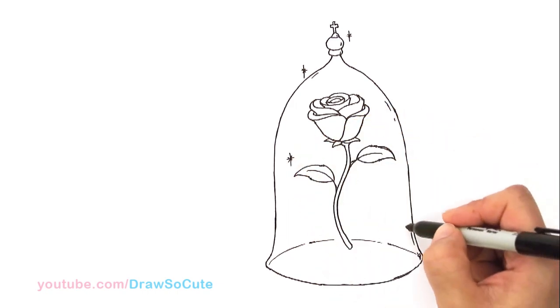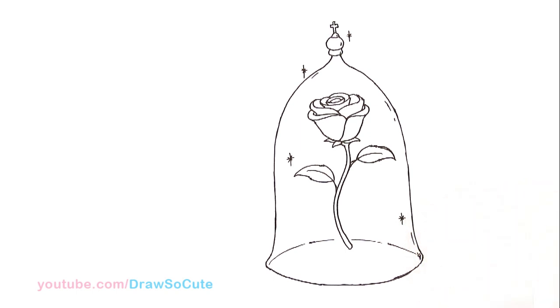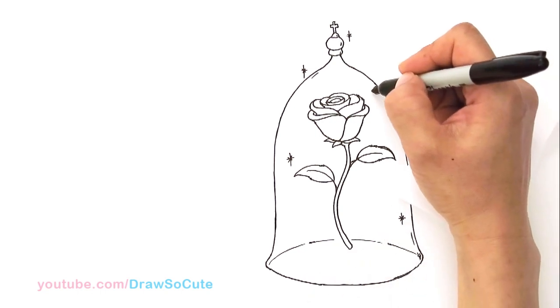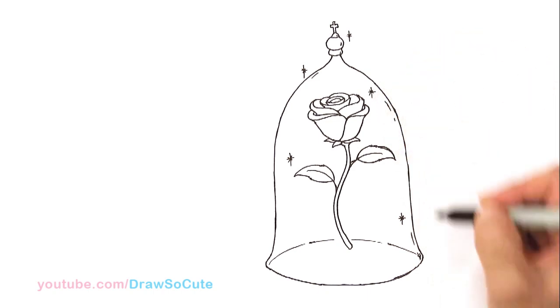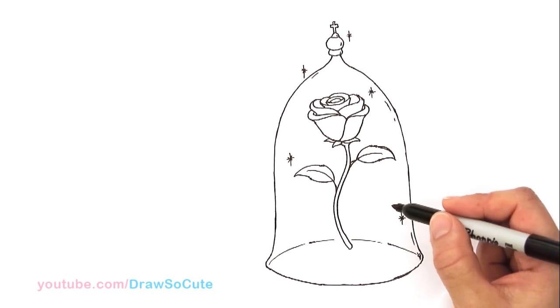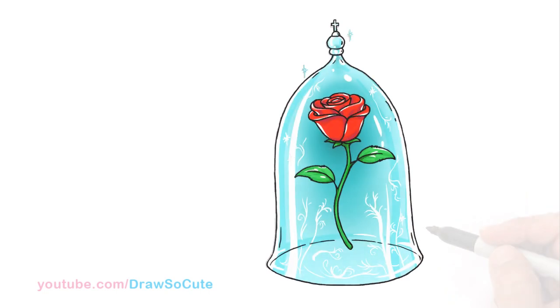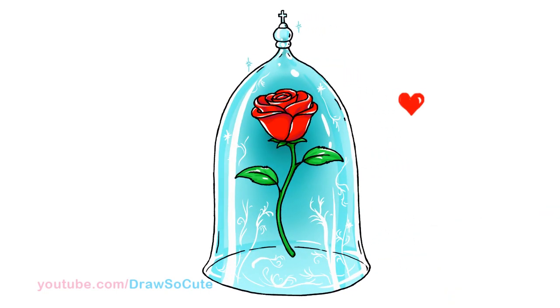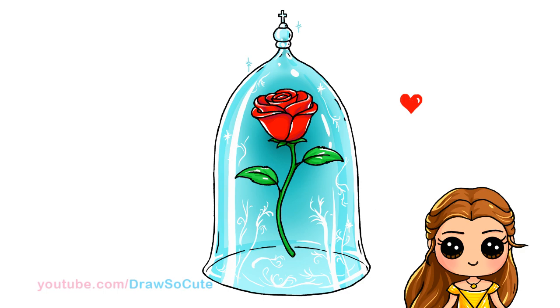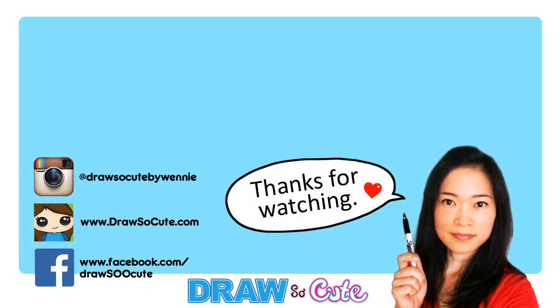By the way, I saw the movie already and it's so good — I loved it so much, I practically cried the whole movie. Let me just add one more sparkle up here. And that's basically it! I've drawn the new Belle that was played by Emma Watson, so please check that out. Beast will be up next. Thanks so much for watching, and if you love my rose please give me a thumbs up and share it. Remember to subscribe so you won't miss any new Draw So Cute videos. See you later!